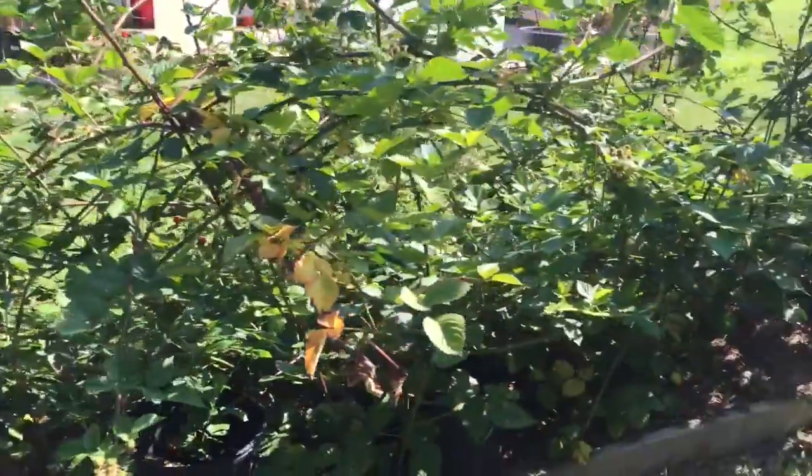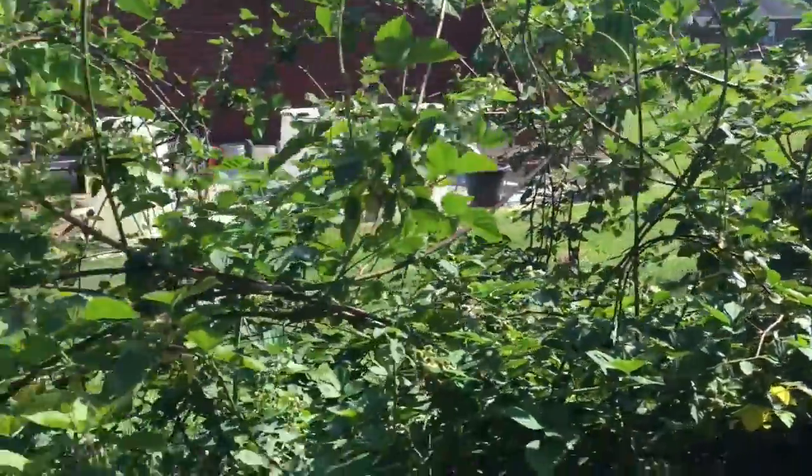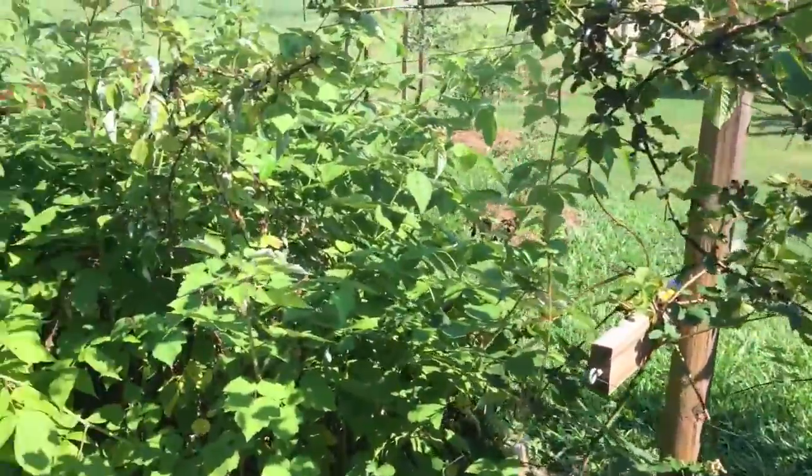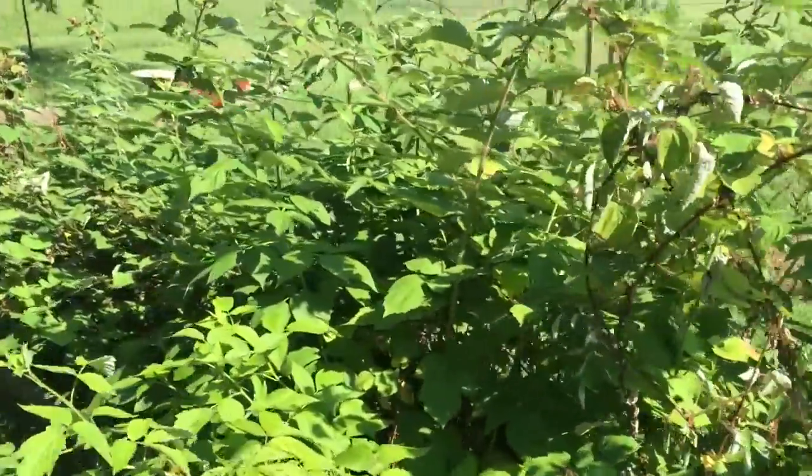I think once they're more established they pretty much don't need much — they become self-sufficient. Maybe every few years I'll lime them just to make sure the pH stays right. The raspberries need more of a rebound year — I think this was their first year too.